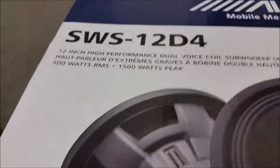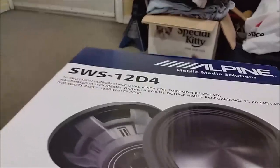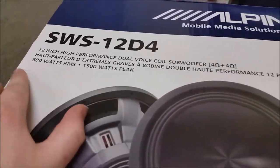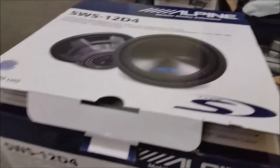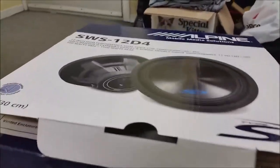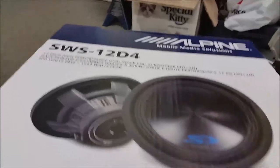Same as I did for my Scar Audio subs — those lasted for about two years before the one on the passenger side blew the voice coil. If you watched the 'Mismatched Sub Life' video, I was running those for the past two years on 600 watts each sub. So these ones I'm going to do the same with, after I give them a good break-in period.